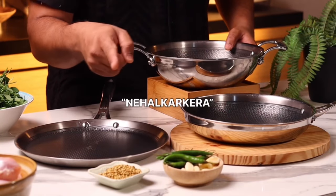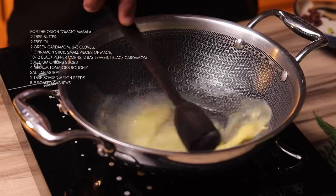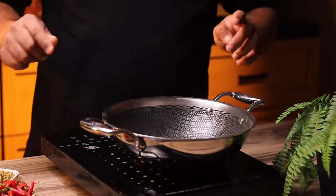Moving on to the recipe — now we're going to start making the onion and tomato masala. You can use butter and oil, or you can use ghee and oil. Into this we're going to add some whole spices: bay leaves, cloves, black pepper, cardamom, and some mace. Just fry it for a few seconds.